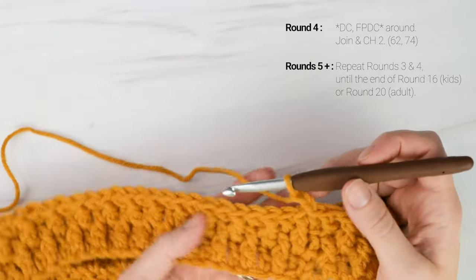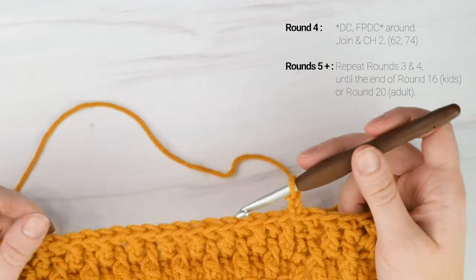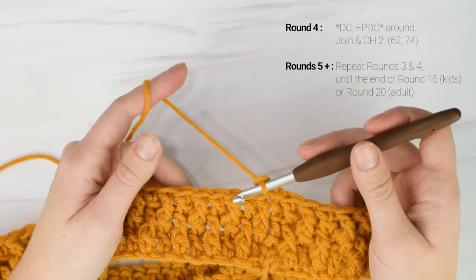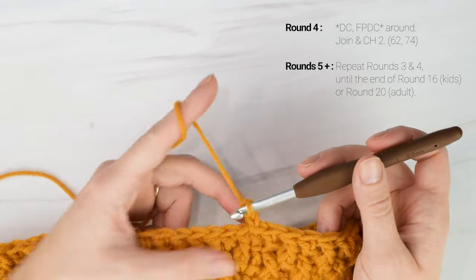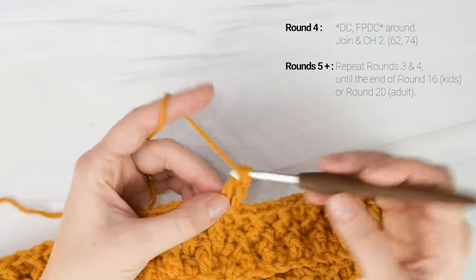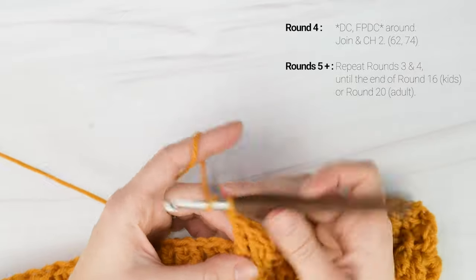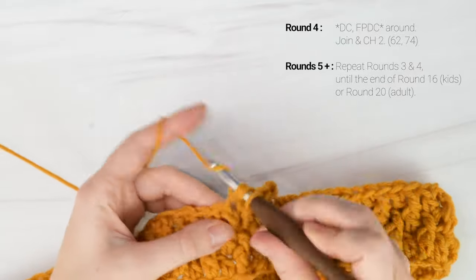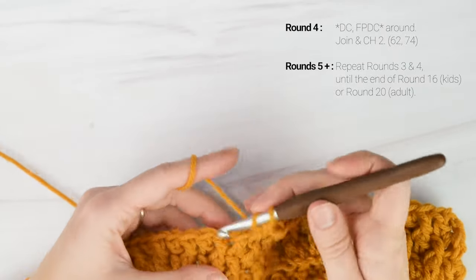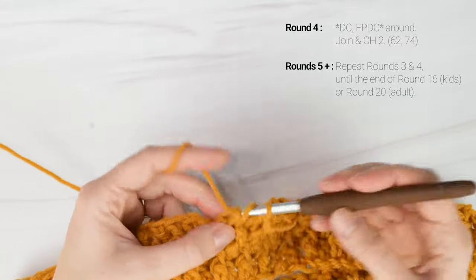Now we're on to round four, and for round four we're going to do the same thing we did for round two: double crochet into the first stitch and then front post double crochet into the next stitch. We're just going to repeat rounds three and four as many times until our desired width is reached. For the kid's size work a total of 16 rounds, and for the adult size work a total of 20 rounds. Just keep repeating rounds three and four until you reach your desired width.